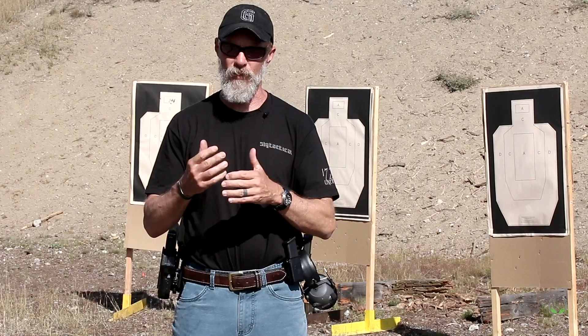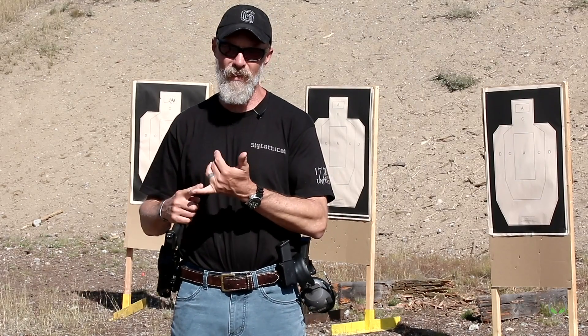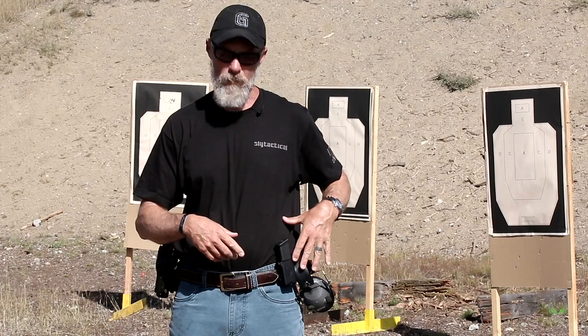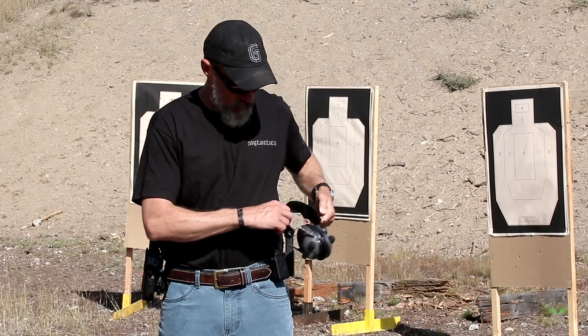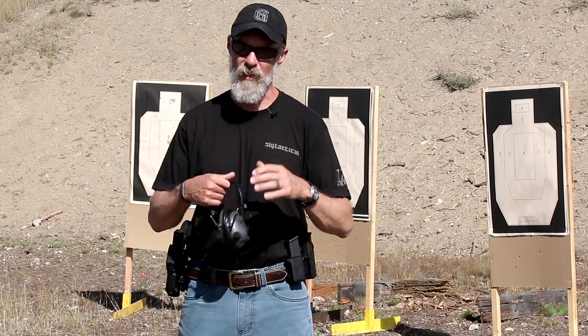Take the gun that you use, obviously. Take some gun oil, obviously. Magazines — I recommend for a range session a minimum of three magazines, because it's more efficient to load up more mags and only have to reload when you need to. I generally like to take five — that gives me one in the gun plus four spares on my belt. I'm standing here right now violating my own rule; I only have two on me, but this isn't my normal range practice session, so please forgive me for that.